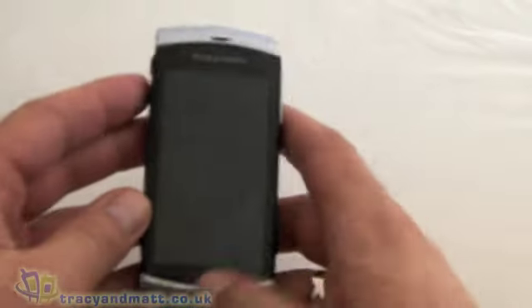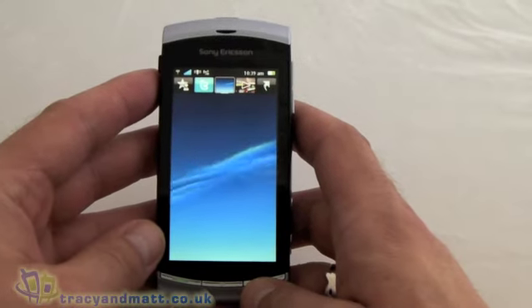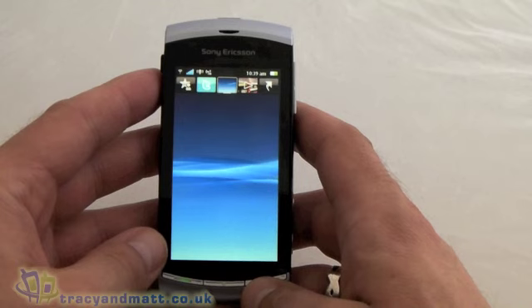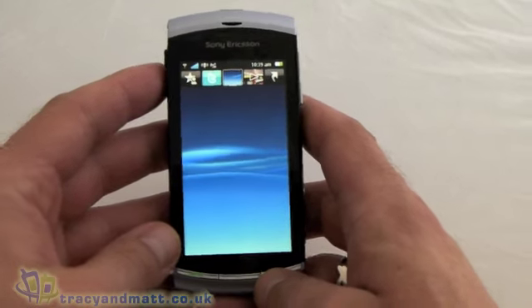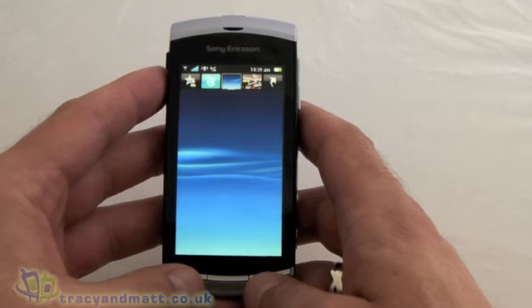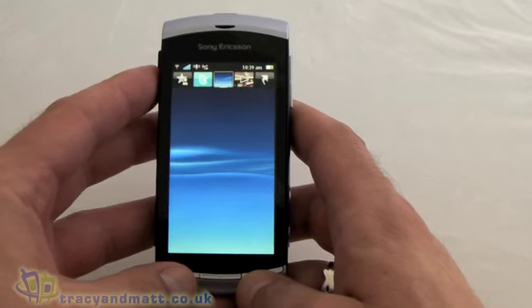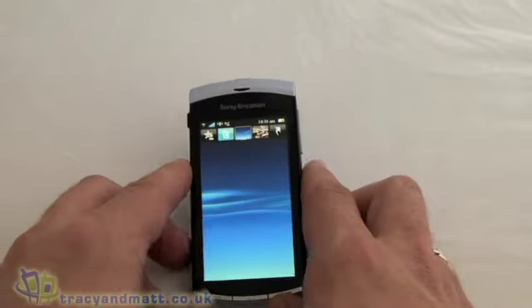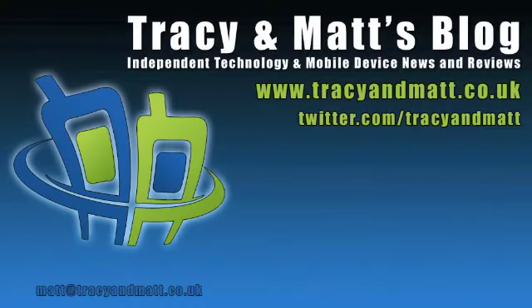What I think of the camera and the video camera you'll have to read my review for, which should be on TracyAndMatt.co.uk at some point in the next three or four days. If you don't follow us on Twitter, you can do so at twitter.com/tracyandmatt. If you follow us there, we will tweet when the review is on the site.